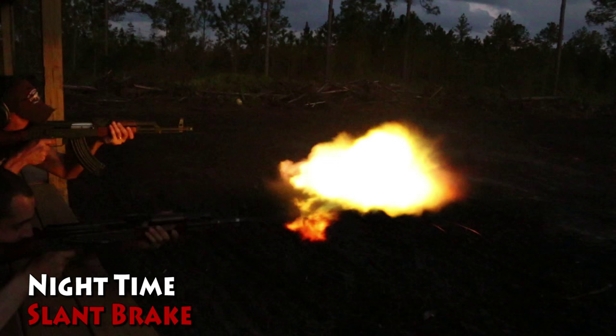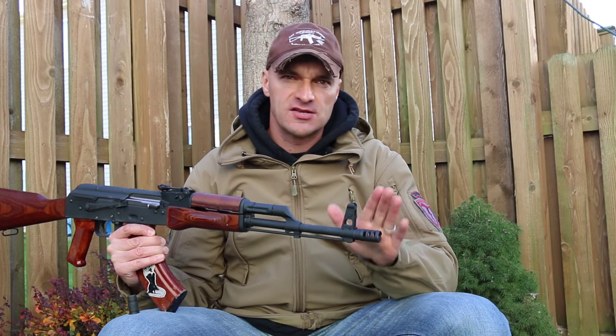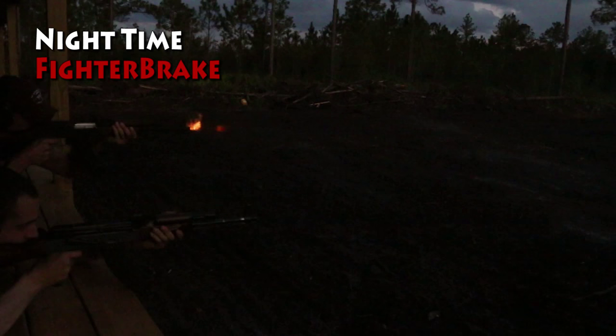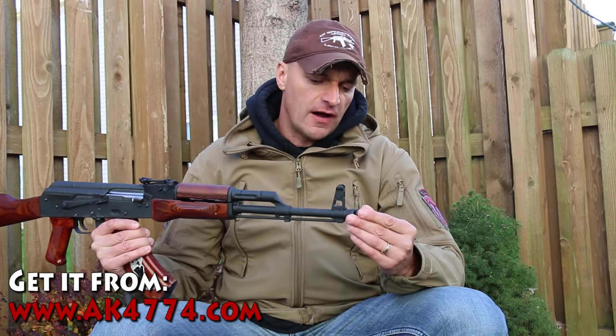In that department, this little thing performs wonderfully. You can see the footage — yes, there is a flash signature, and as I said this is not strictly a flash hider, but it does a very decent job of keeping those flames away from your eyes so you are not distracted and you don't get that blind-eye effect when the shot goes off at night.